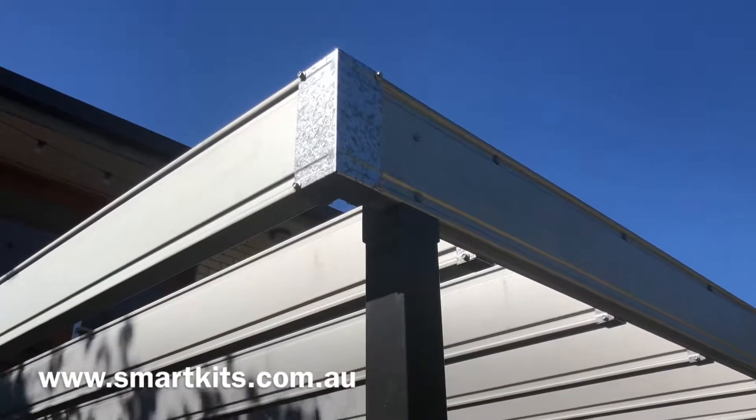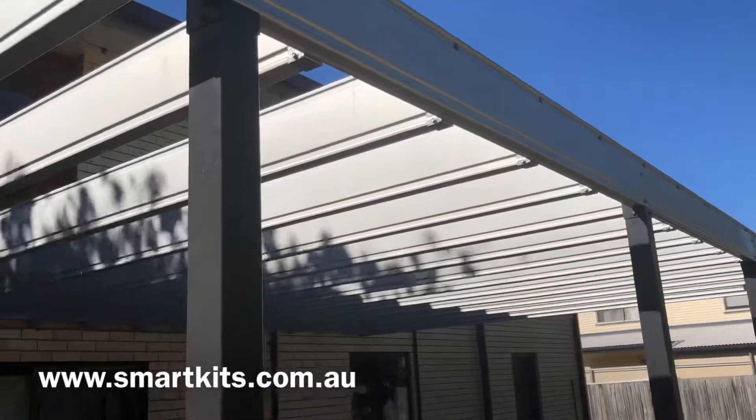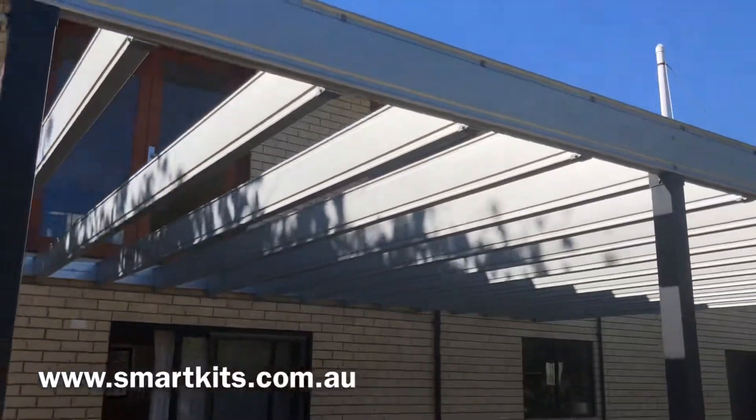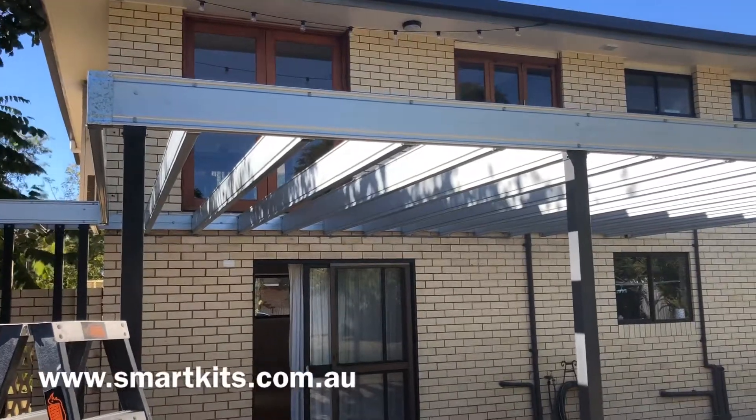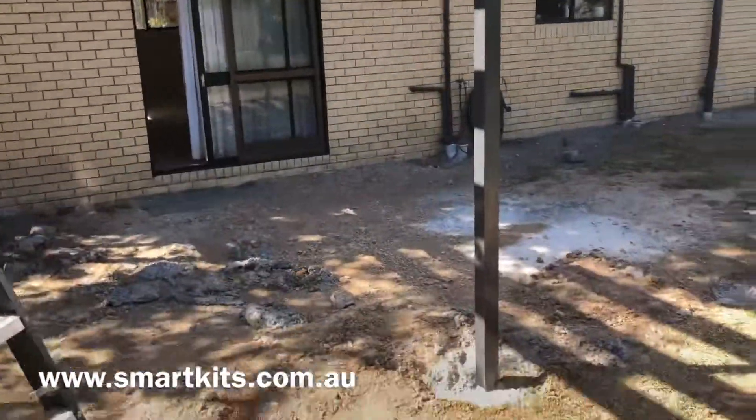And you can see how simple these prefabricated corners and brackets at the end of our joists make putting these decks together. Look at that — this one's spanning over four metres.